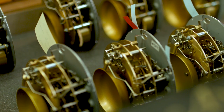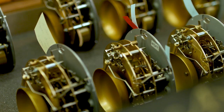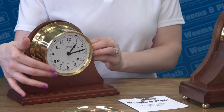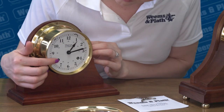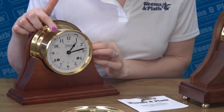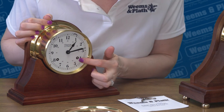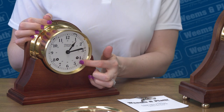Here is an example of the 8-day wind movement made in Germany for Weems & Plath. If you look closely, you can see the jeweled movement and the rotating escapement. There are two keyholes on the clock face. The left one winds up the spring for the bell, and the bell on/off switch is up here above it.